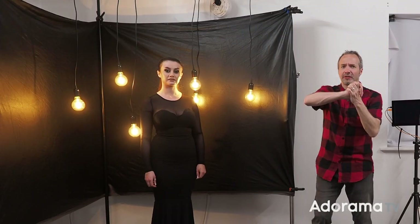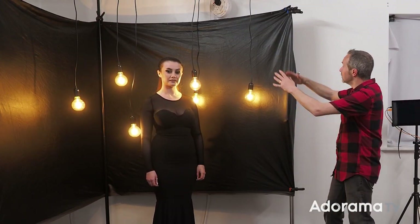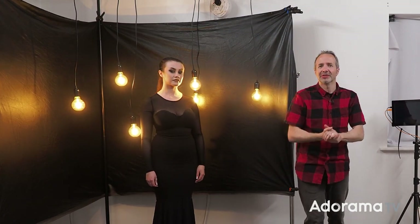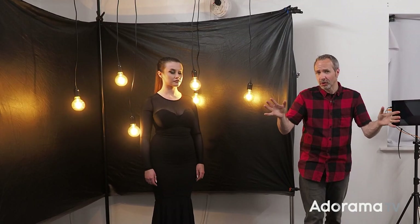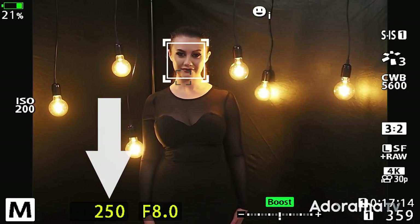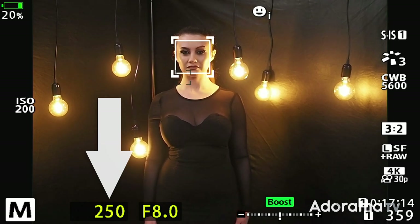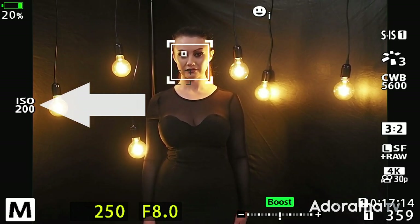To help me out today, I've got the amazing Charlotte. She's going to be the model for this session, and you'll notice we've got these rather nice LED light bulbs hanging here, but no flash yet. Usually when I'm using flash I have a standard set of exposures: f8 as my aperture, 1/250th of a second as my shutter speed — that's my flash sync speed for Olympus cameras — and ISO 200, the native ISO for an Olympus camera.